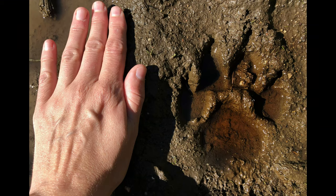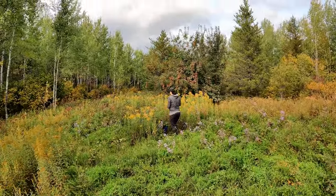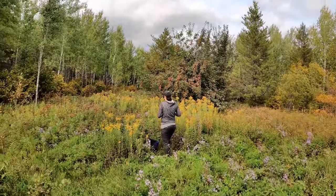Way back here, those were wolf tracks. Hey guys, thanks for checking out another video. We are going to do two things here - right now we're picking goldenrod. We're actually going to make a tincture out of it, and then we're also going to use the leaves to make tea. It's the middle of September right now, so everything's just starting to turn.